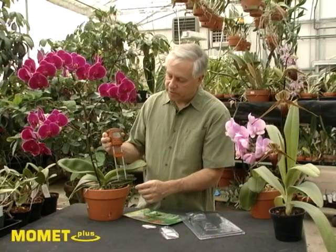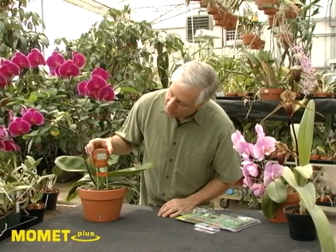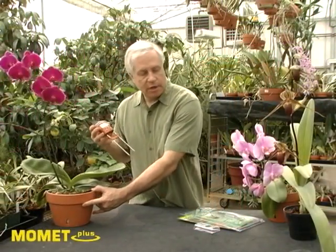Slide the probe guides up, insert the probes into the plant's mix, and just observe the bars on the meter. Once they stop lighting up, that tells you the moisture level in the pot. This particular plant is wet — we don't need to water. Remove the meter and go on to the next plant.